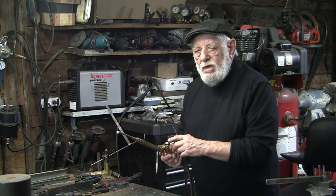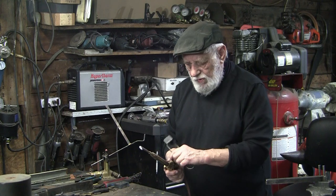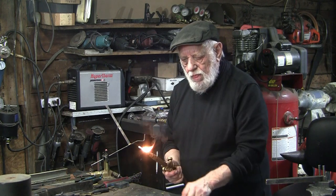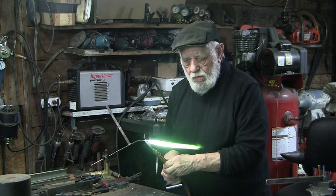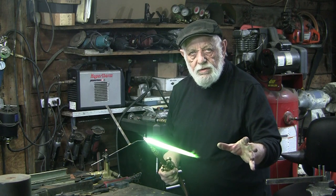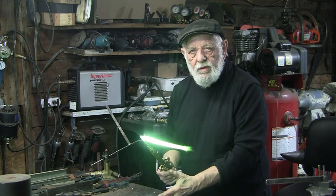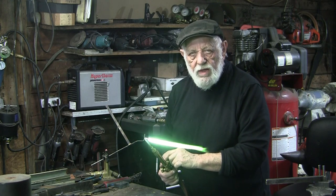So let's just say that I didn't have the gas saver and I turn this torch off... okay, I've used that much gas and haven't got anything done. So it does save gas.